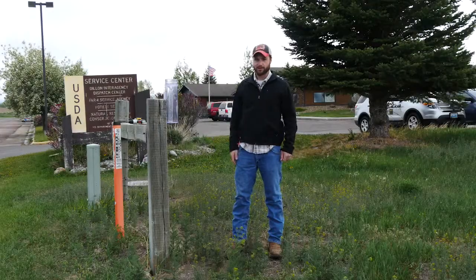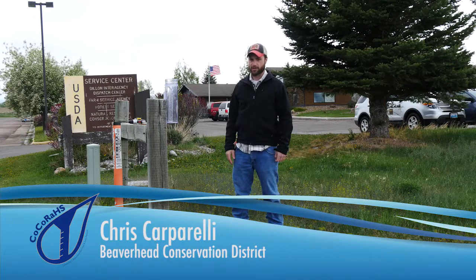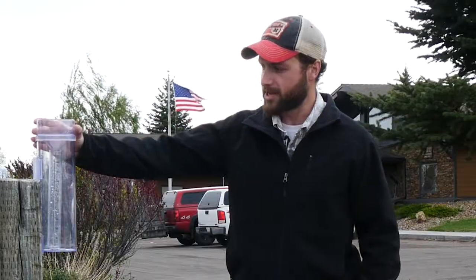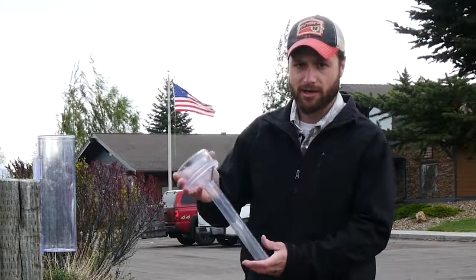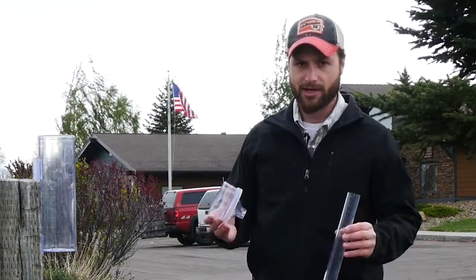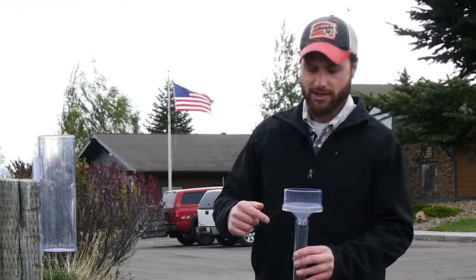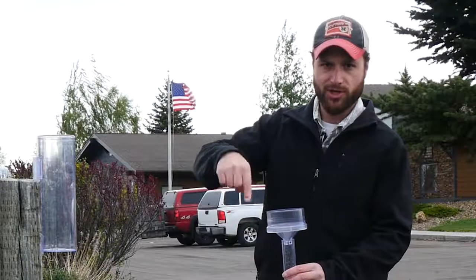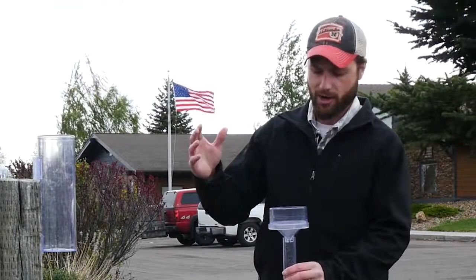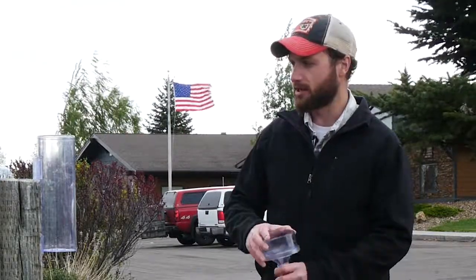You can also measure snow water equivalent on a daily basis with your CoCoRaHS rain gauge. It's important to note that in the wintertime you'll want to take out the funnel and the inner tube, because these pieces can get moisture in them and they can crack. Also, this funnel can have snow accumulate on it with a snow drift effect, where it'll prevent snow from actually getting into your gauge.